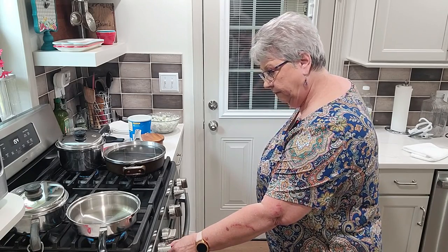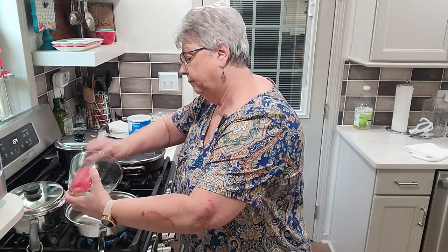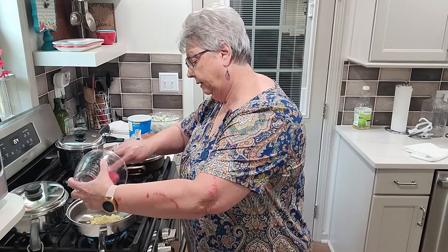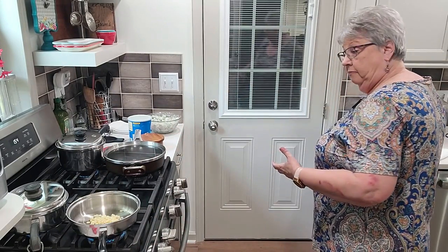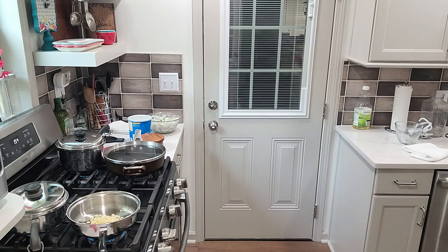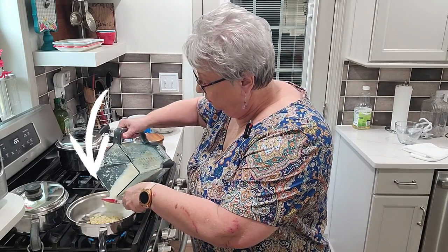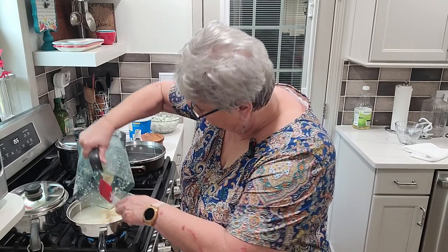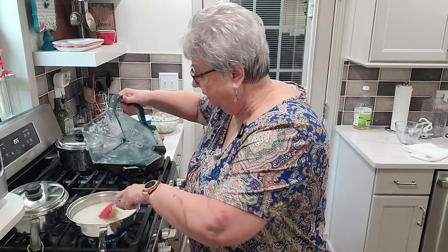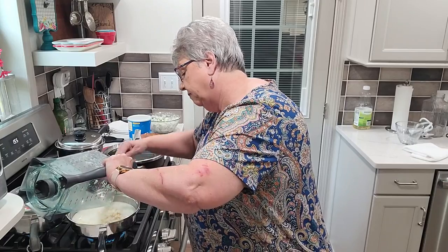We're going to get our eye going for our corn. I'm going to start with the little bit of whole kernels I kept out and put them in there — it won't take but a minute to get hot, this is the hottest eye I have. Then we're going to pour in the blended corn — water and all — and scrape it out. Don't leave any behind. Did you hear that sizzle when I started pouring it in?